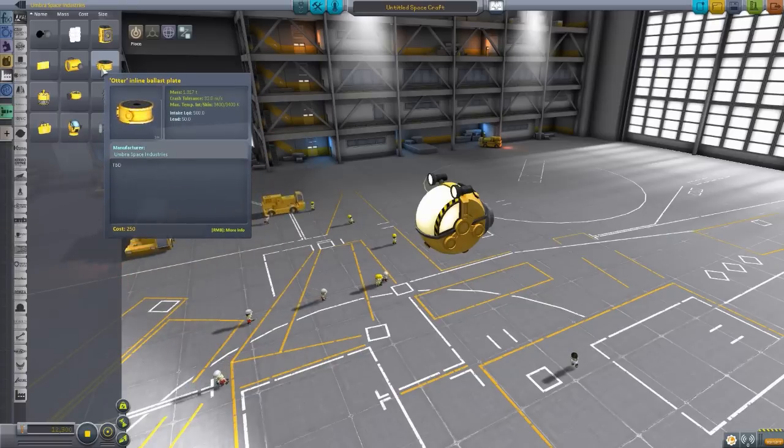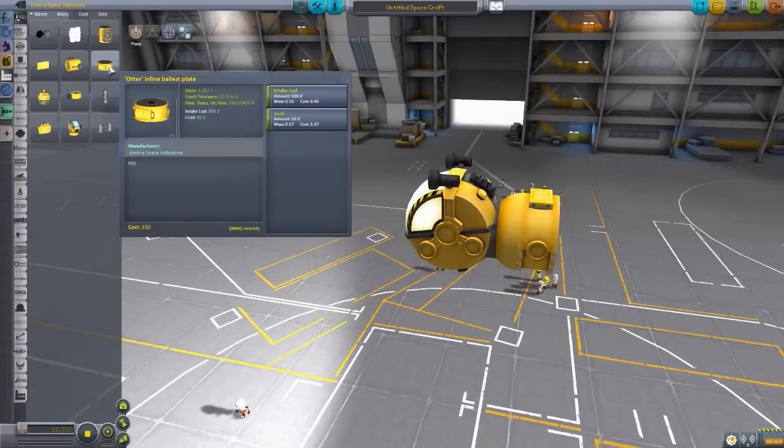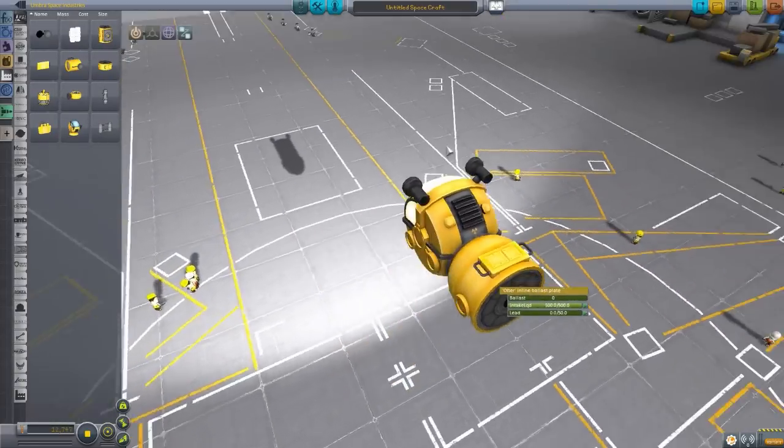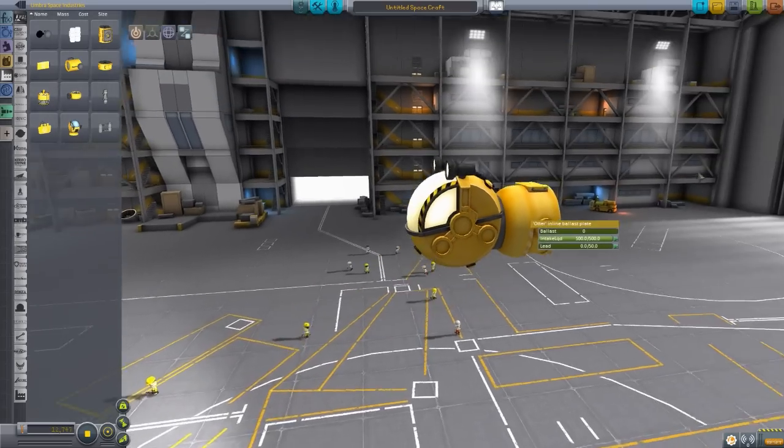Next is the Otter Inline Ballast Plate, which is similar in nature to the Buoyancy Compensator. It has a big tank to hold liquid as well as lead stored inside. Like I said earlier, you can fill the ballast so it fills with water to help sink the craft, and then you release the ballast to have it go back up. If you want to go up more quickly, you can dump all the lead out of this thing and you'll lose quite a bit of weight and just go to the surface. It's an inline ballast so you don't have to worry about the sides.